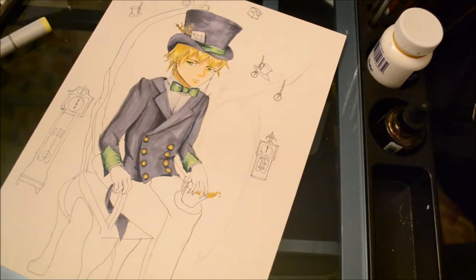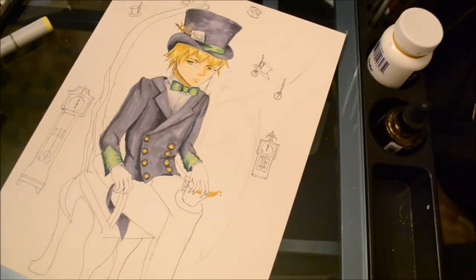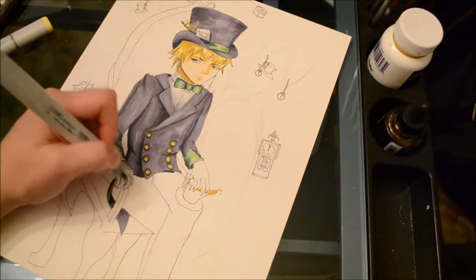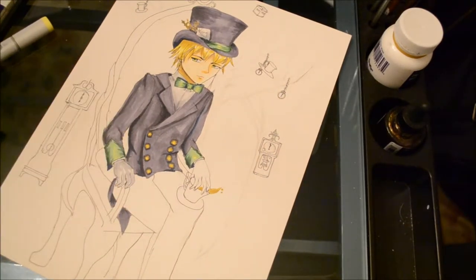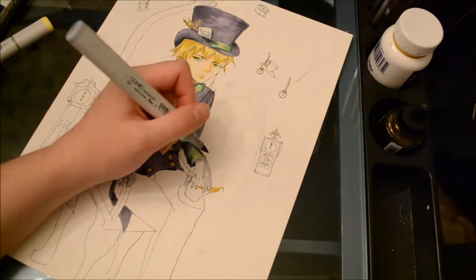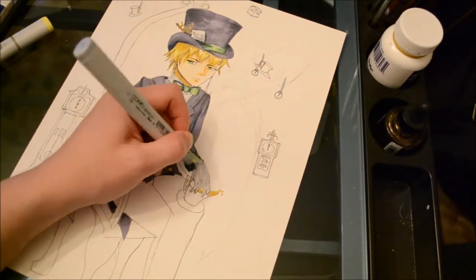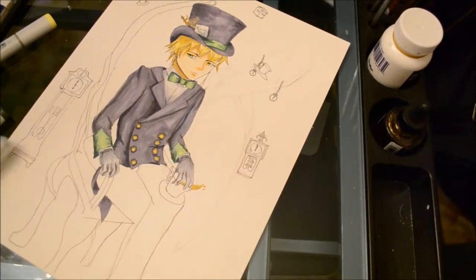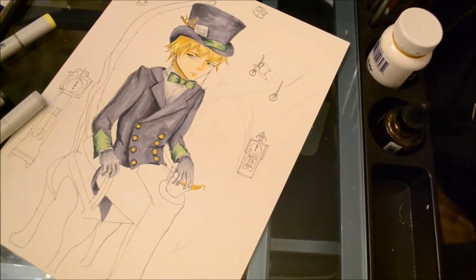While shading his suit, I made sure to add Prussian blue to all the points that are hidden under a lot of cloth, such as underneath his arm or at the neck of his suit jacket. This ensures a nice amount of depth and honestly looks a little more realistic than it would without the extra shading.